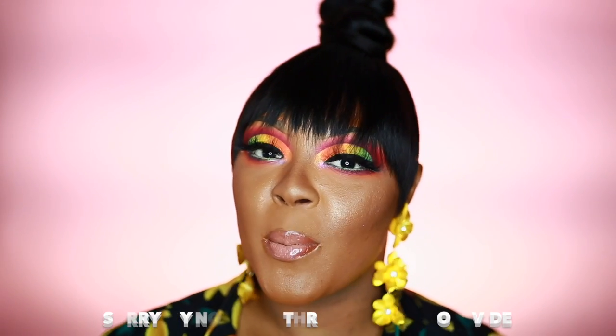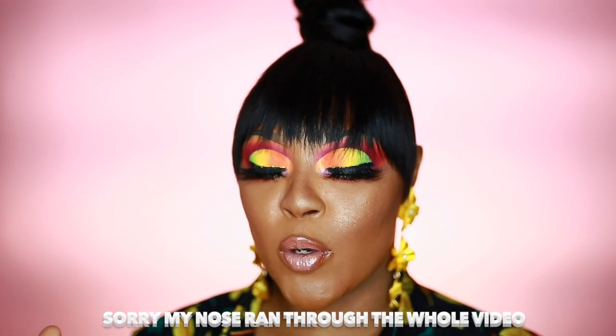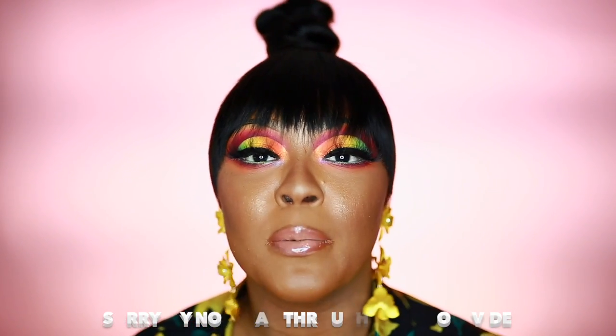Let's get started. Hey guys, welcome back to another video. It's me, your girl, Riala Marie, and we're back with series two, episode four. Today's collab — I am late, y'all, because this was supposed to be up Monday and it is up Wednesday. I am so sorry.